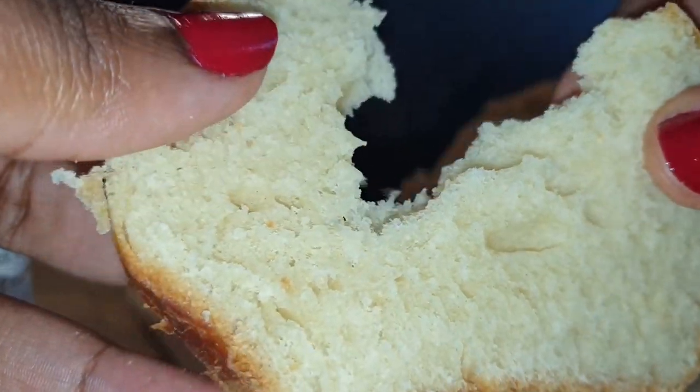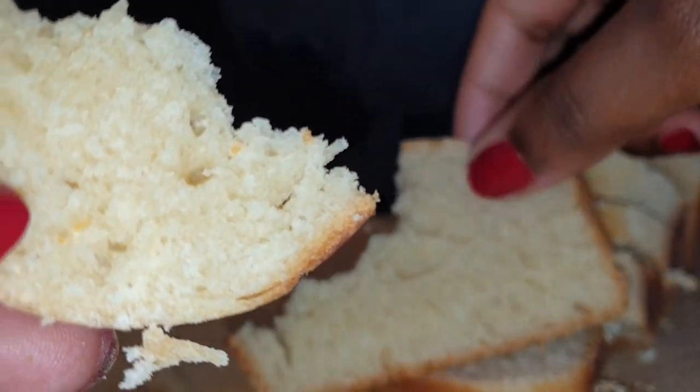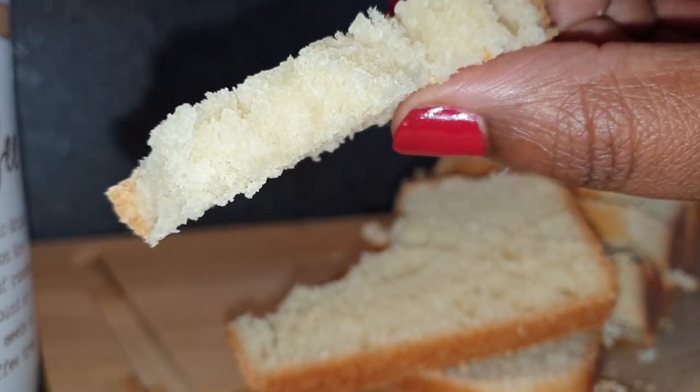Welcome back to my channel, thank you so much for stopping by, and if you're here for the first time, please consider subscribing and turn on your post notifications as I have new uploads every week. Today I'll be showing you how to make this delicious basic white bread.